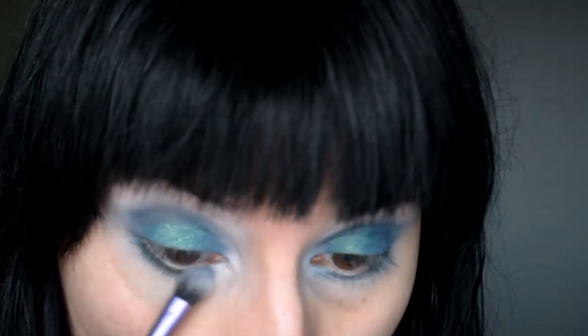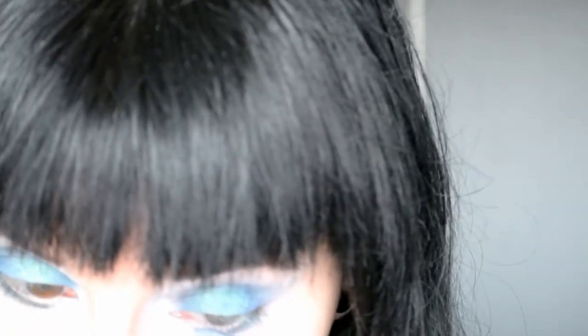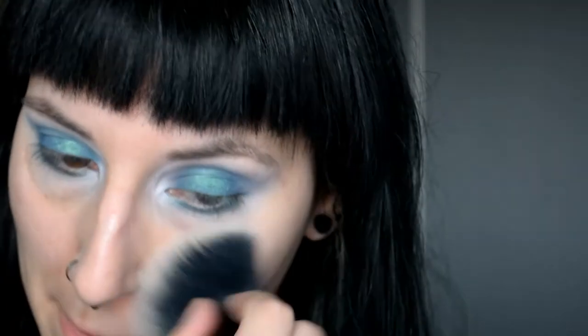Finally, you want to blend a teeny tiny bit of Groovy underneath your lash line as well, just to make everything tie in together. On camera this looks a bit patchy, but I can assure you in real life it is not. And if you have any fallout, just wipe it off with a big fluffy brush.